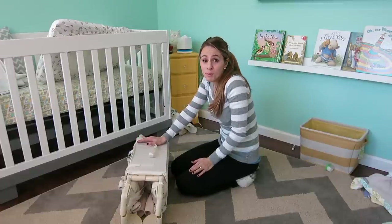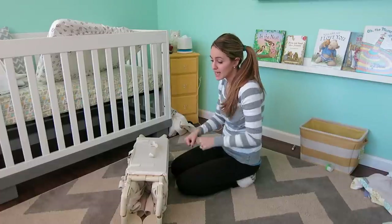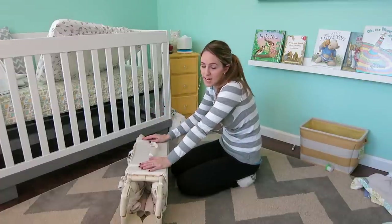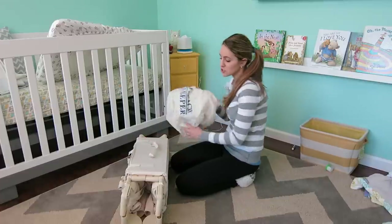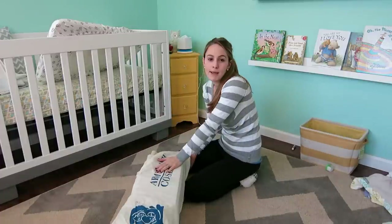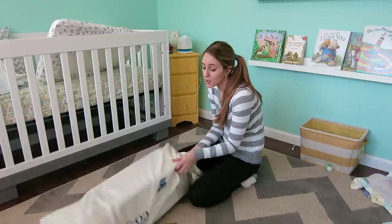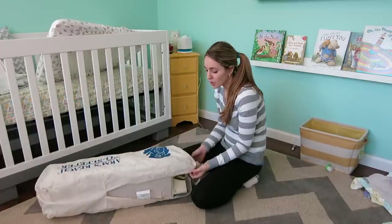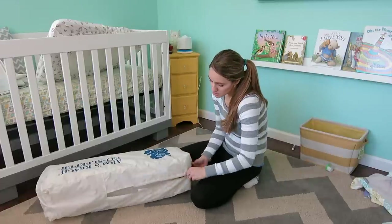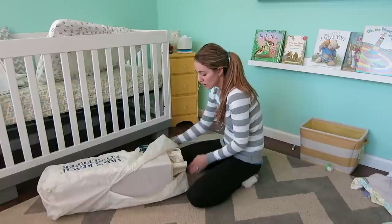I really recommend practicing taking it down at home because it can be hard when you're in a rush trying to check out and figure out how to get it down. So definitely practice at home. I'll put it in the bag to show you — it fits right in without any trouble. Me, my mom, and my husband are going away this weekend and this is what we'll be taking instead of the pack and play. He sleeps perfectly in this and we have no problems.